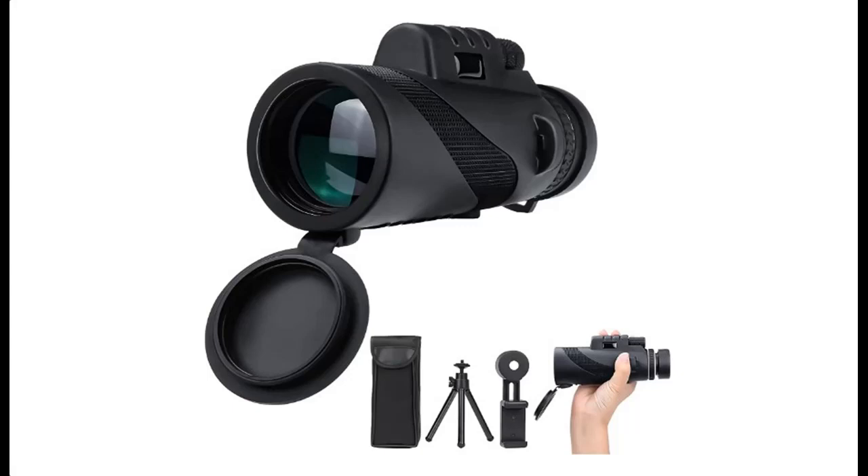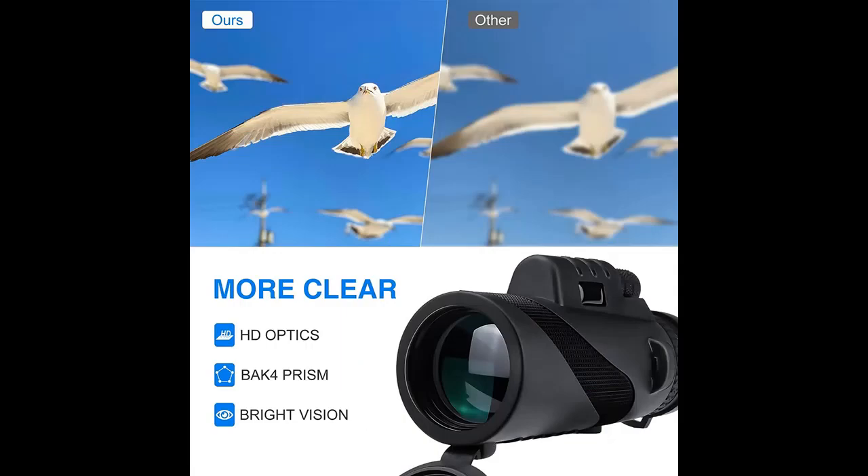Introducing key features and reviews of the MSDAC 80X100 High Power Monocular Telescope. Next, we introduce some reasons why you should choose the MSDAC 80X100 High Power Monocular Telescope.